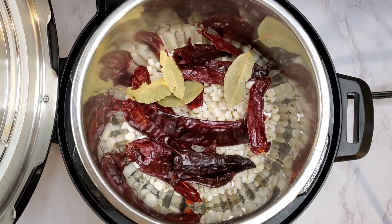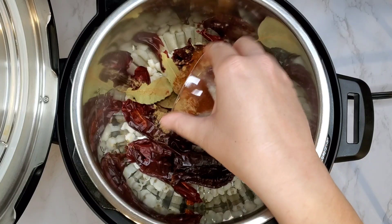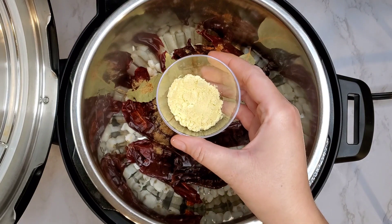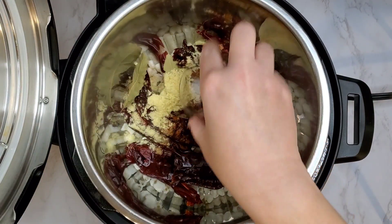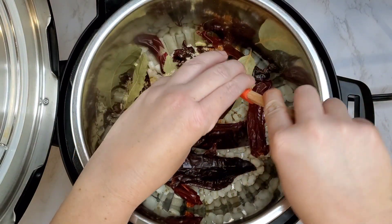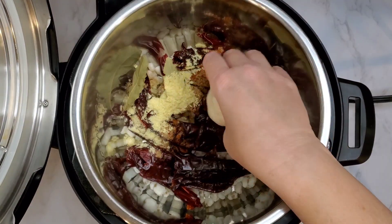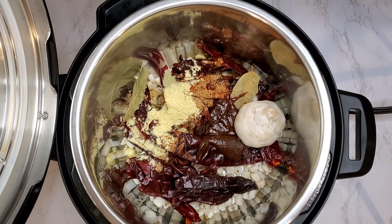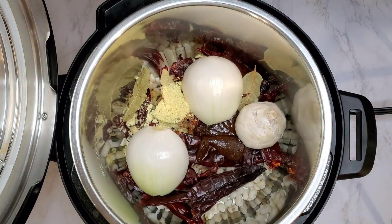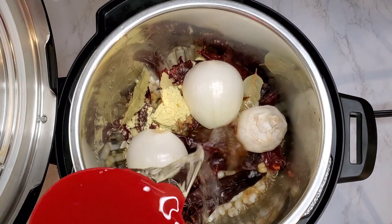I'm going to add some cumin and then my favorite chipotle chili pepper powder, then the vegan chicken bouillon powder. If you want to watch your sodium and stick to just the vegetable bouillon base, you can totally do that — I just found when testing this recipe the flavors came out way better when I added both. Then we're going to add an entire bulb of garlic, one entire onion, and our water.